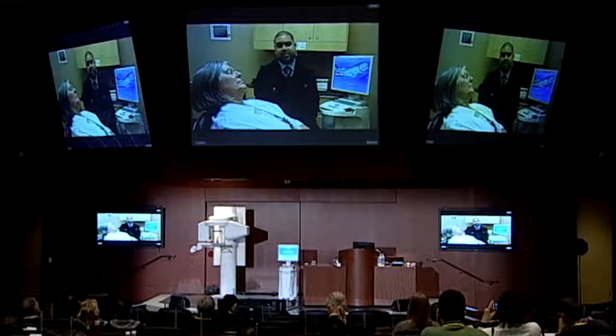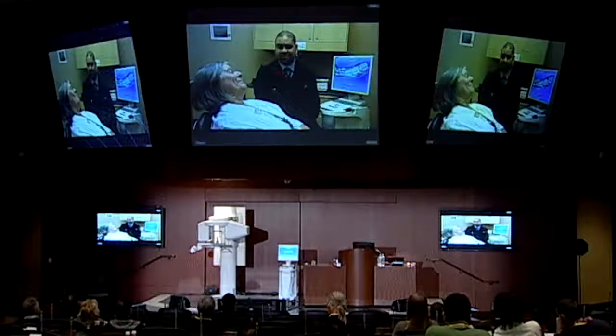We've brought in our wonderful patient Deb all the way from Columbus, Ohio. Deb, thank you for coming, taking time out of your schedule and being with us.